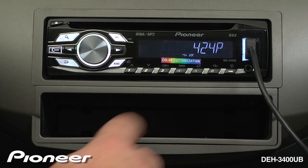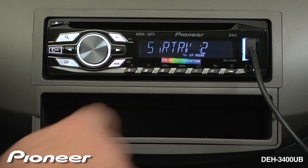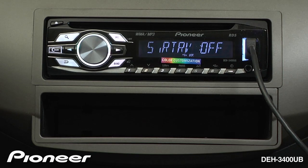To access Sound Retriever, press button number 3, and Advanced Sound Retriever is turned on to level number 1. Press button number 3 again, and Sound Retriever is at level number 2. Or press number 3 again, and Advanced Sound Retriever is turned off. Choose the setting that sounds best to you.